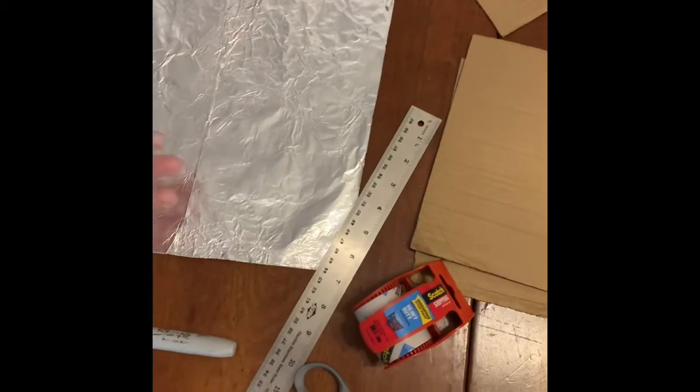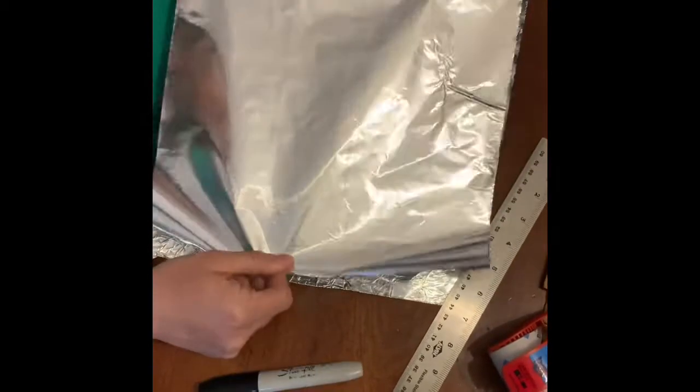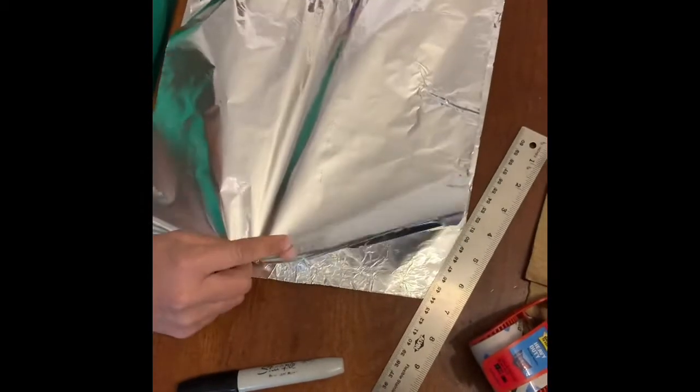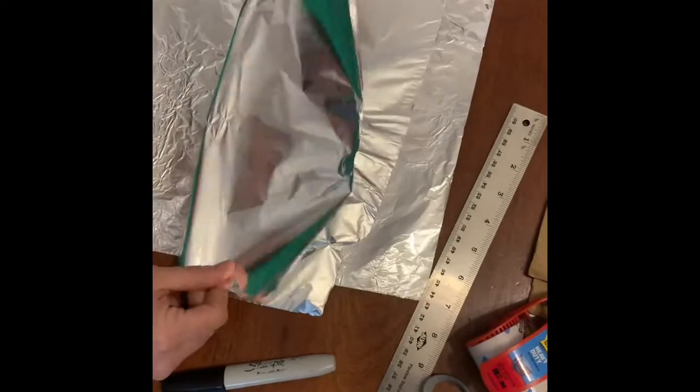You get started with a piece of foil that's about 12 inches long. I'm not even measuring — I'm just going to eyeball it, but that's about 12 inches long. And then I'm going to fold that piece of foil in half.